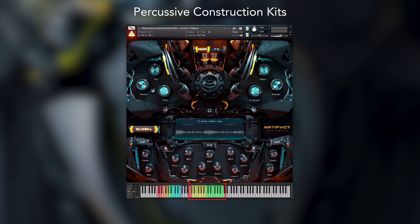Firstly I want to look at the higher key range. The red key here, C1, triggers the full loop within each NKI. The yellow keys next to this correlate to the individual elements that make up the loop, allowing users to strip away or manipulate certain elements of a loop whilst keeping everything in sync.